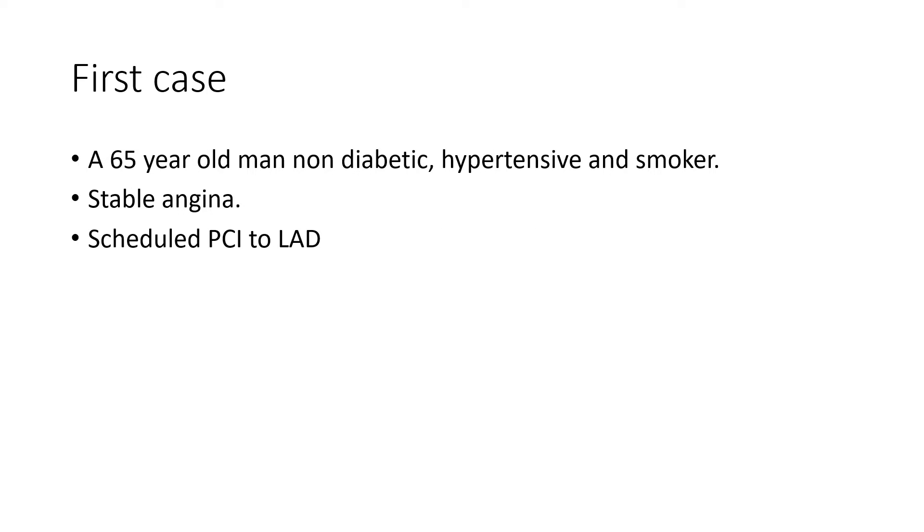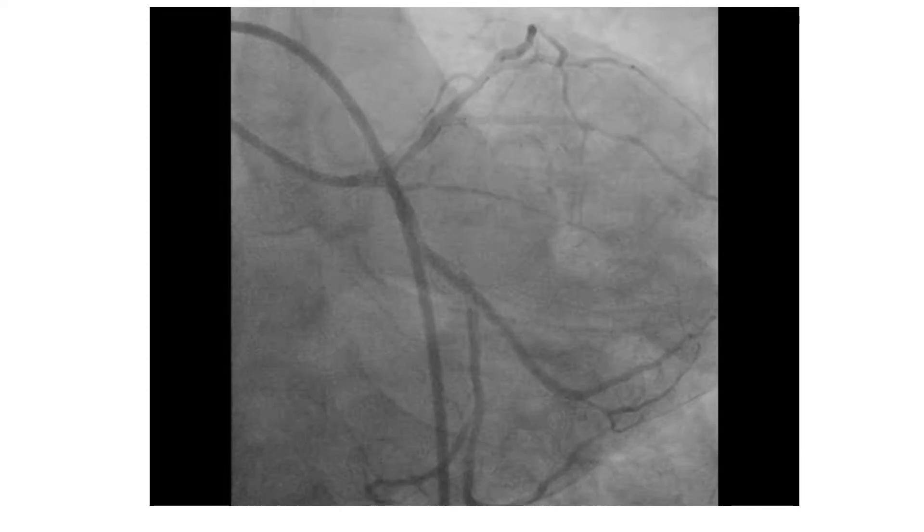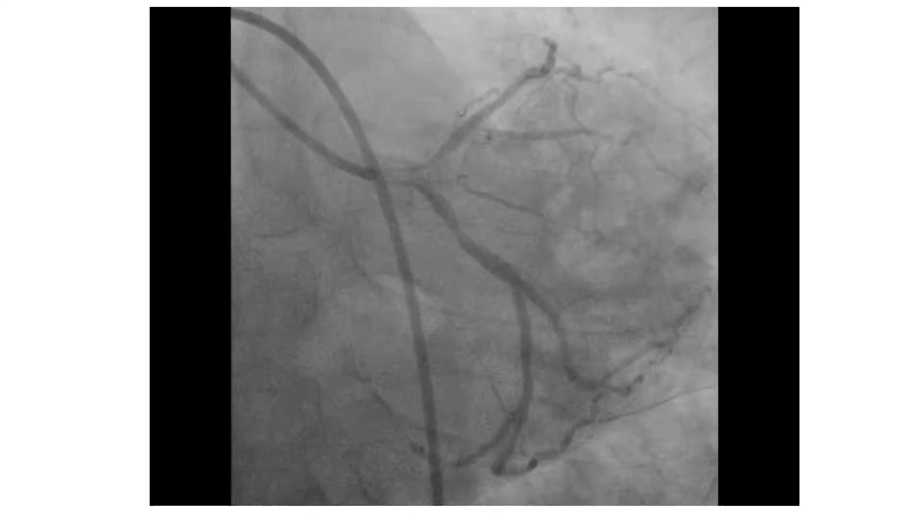The first case is a 65-year-old man, non-diabetic, hypertensive, and smoker with stable angina, who was scheduled for PCI to the LID. The angiogram shows a tight near-ostial lesion of the LID.